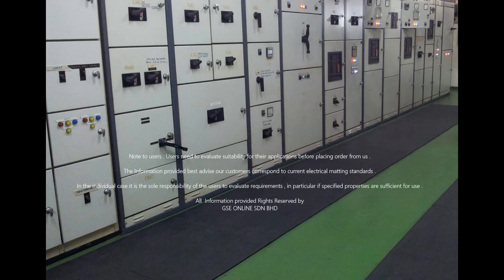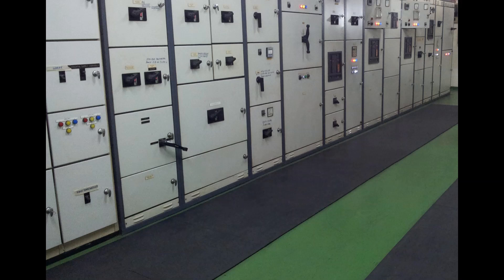Our note to users: users need to evaluate suitability for their applications before placing an order. The information provided is our best advice to customers and corresponds to current electrical matting standards. In individual cases, it is the sole responsibility of the user to evaluate requirements, particularly whether specified properties are sufficient for use. All information provided — rights reserved by GSE Online Sendirian Berhad.